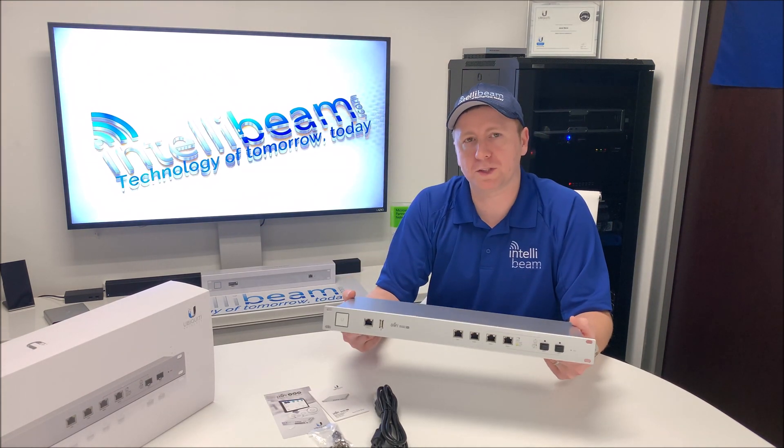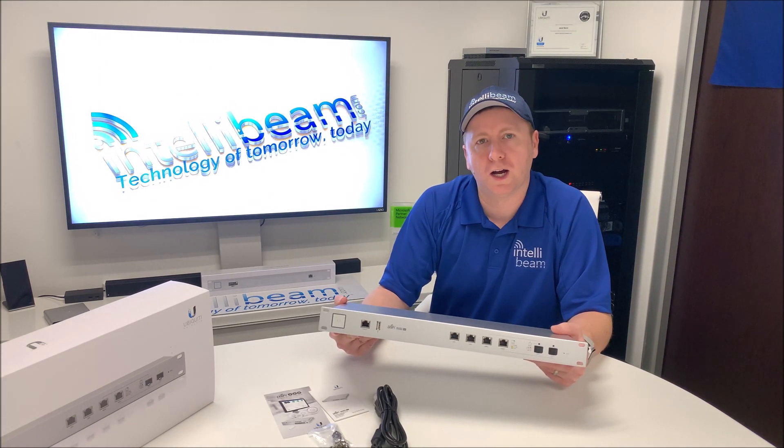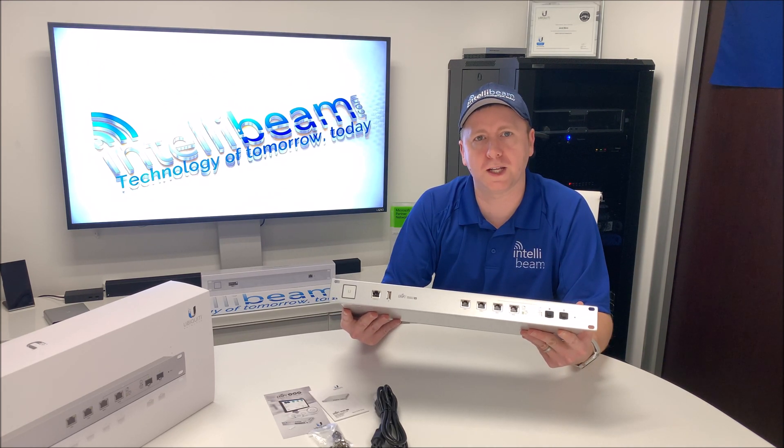Once again, that was the Ubiquiti Networks UniFi Security Gateway Pro, model USG/Pro/4, unboxing by IntelliBeam — technology of tomorrow, today.